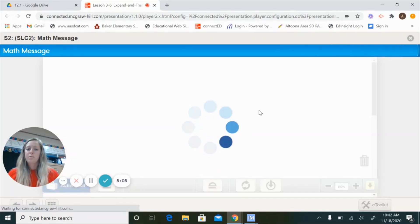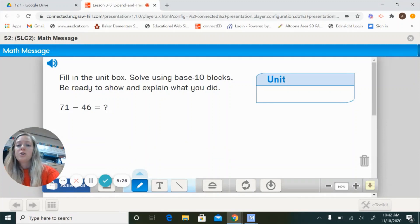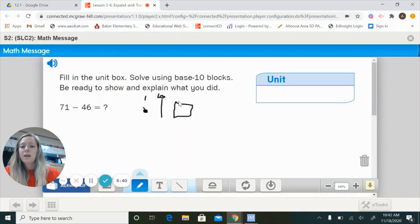Let's move on to our math message. It says fill in the unit box, and solve using base 10 blocks — be ready to show and explain what you did. Remember, you can draw a dot for a cube, a line for a long, and a flat is worth 100. Cubes are worth 1, longs are worth 10, and flats are worth 100. Start with your bigger number and take away your smaller number. Go ahead in your notebook and figure out what 71 minus 46 equals.